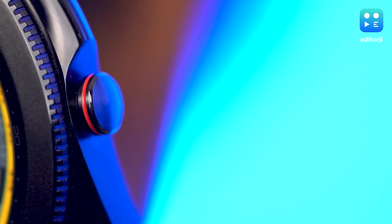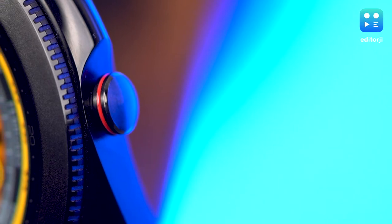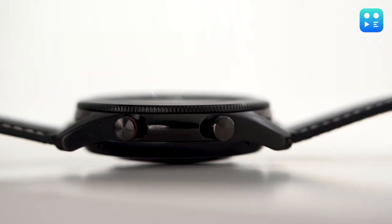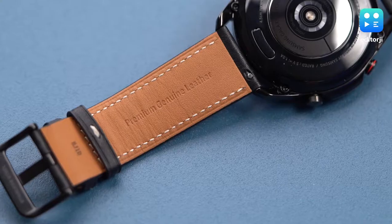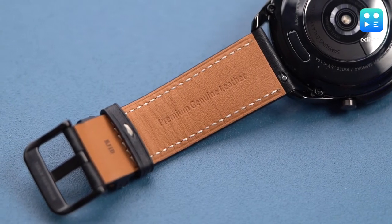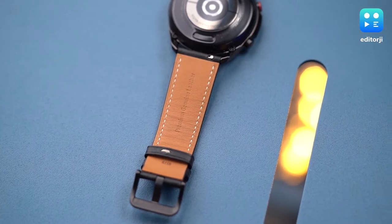The function buttons are also now more rounded, and the bottom one has a shade of red to it in order to easily differentiate it as the home button. The stainless steel body looks great, while the watch band is now made from genuine leather, which feels way more premium than the default silicon band on the Galaxy Watch 4G.